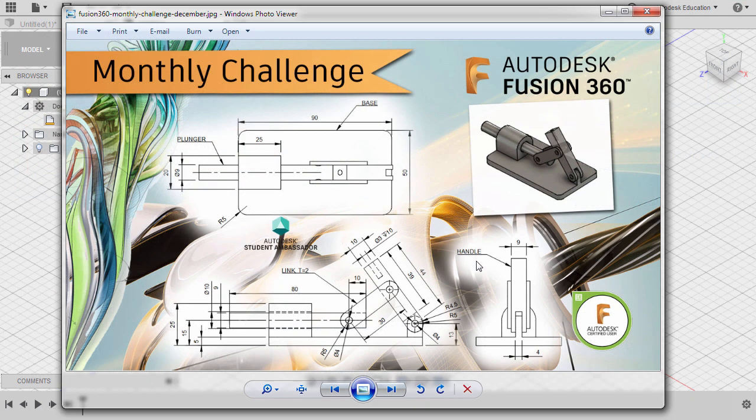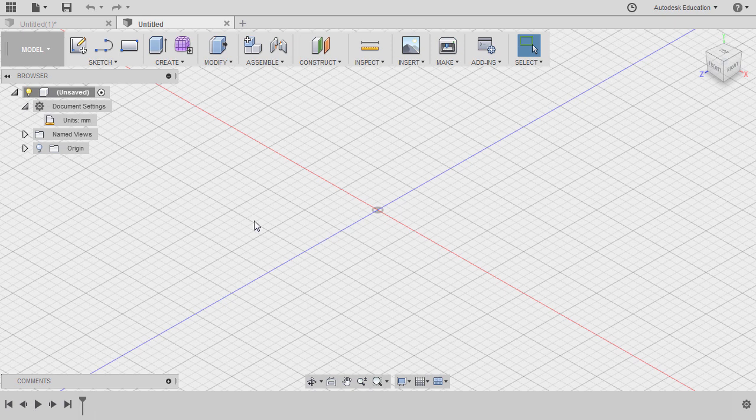In the challenge, our plunger link handle has a parent component, and that parent component is our base. Heading back to Fusion 360, let's right-click on our main file and select New Component. Let's name this one as Base, typing in base and hitting Enter. Because this is our parent component, one best practice is to have this grounded. So let's right-click and select Ground. By grounding a component, we are basically locking all of its degrees of freedom.